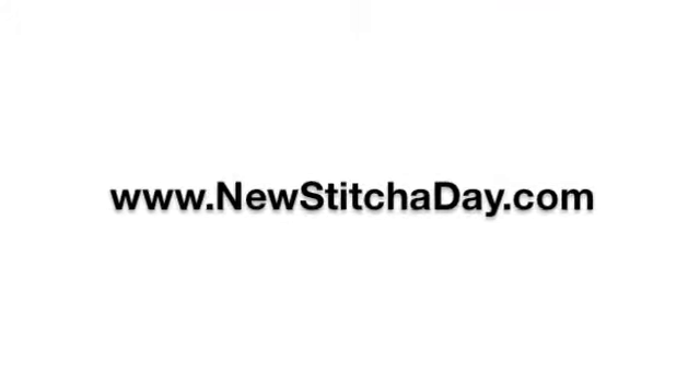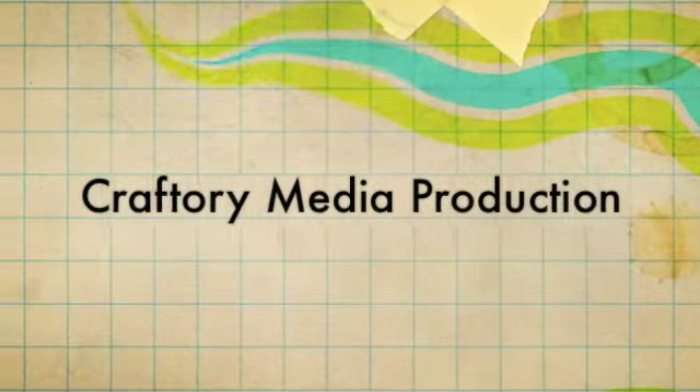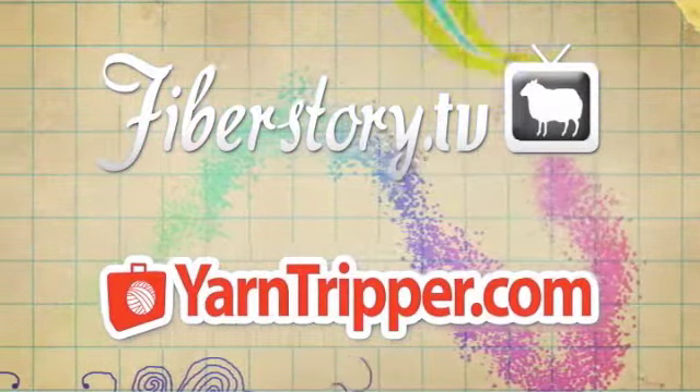Want more New Stitch Day? Check out our website at newstitchday.com. New Stitch Day is a Craftery Media Production. Check out our other shows at FiberStory.tv and YarnTripper.com.